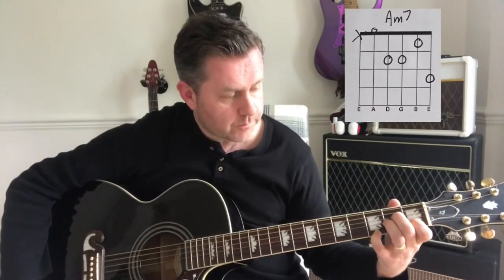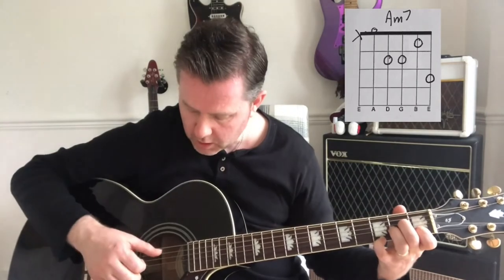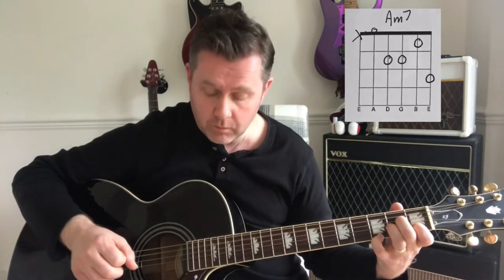The introduction starts off with an A minor 7 chord — the chord box is on the screen. We'll start off with our thumb hitting the bottom A string and then go into a strum.